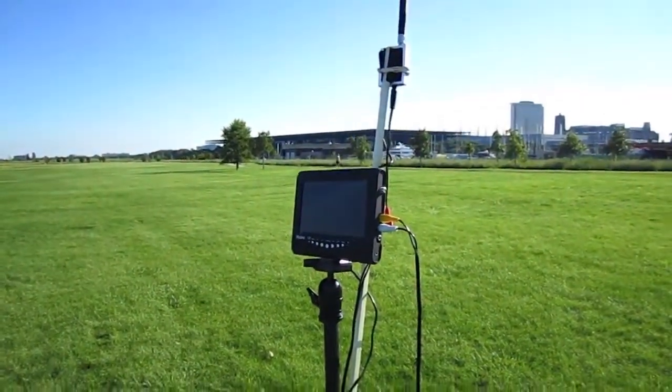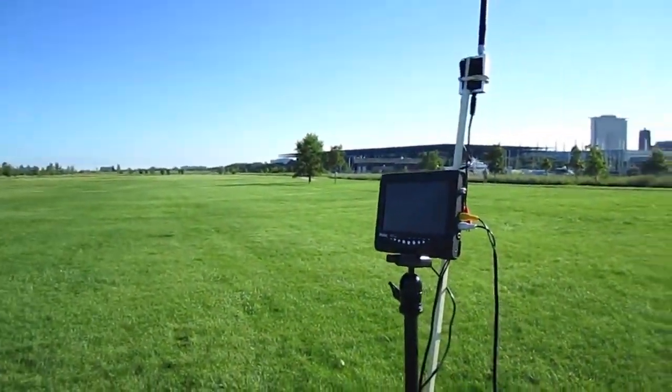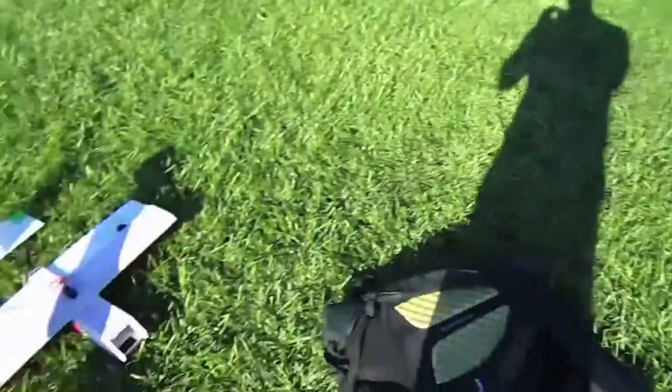All right, guys. So that was my first time flying FPV, and it was awesome. There was a little bit of interference — it really wasn't that bad. It was mostly when I was turning, which I've heard is to be expected flying with linearly polarized antennas.